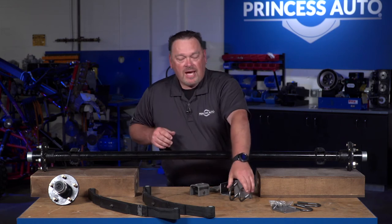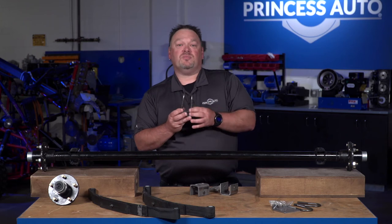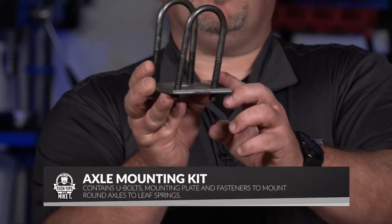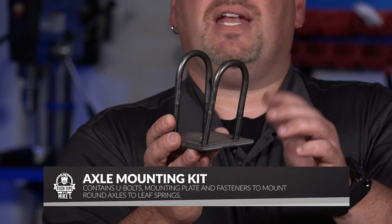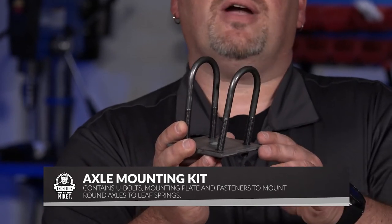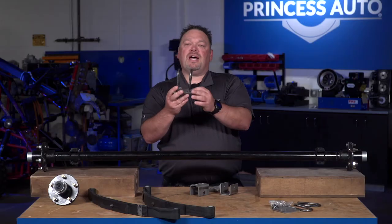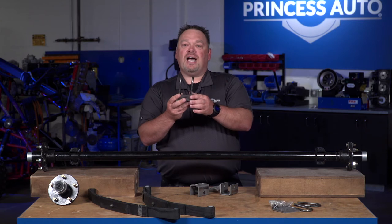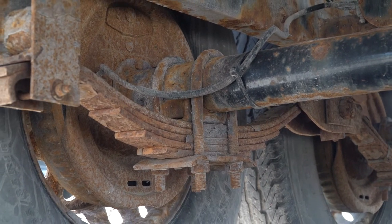To mount the spring to the axle — the spring assembly — we have what's called mounting kits, specifically U-bolt kits. Depending on whether you have a square tube on your axle, you can also get squared-off U-bolts. The kit includes a plate and some mounting bolts and screws, which allows you to attach your spring to your axle.